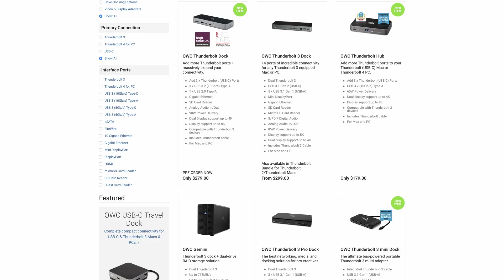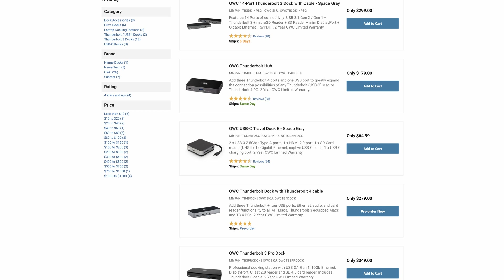For me, my setup is pretty simple. But if you check their website, you'll find that there are many other devices that they sell — there are bigger docks that can give you more ports.